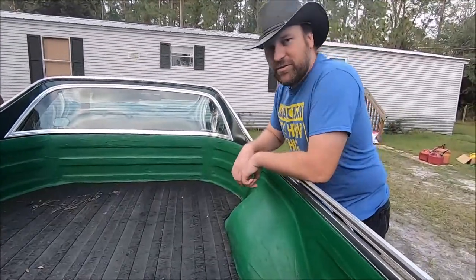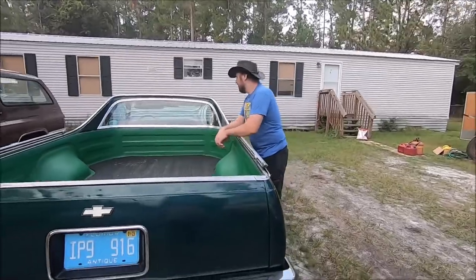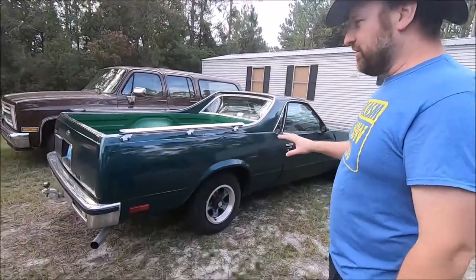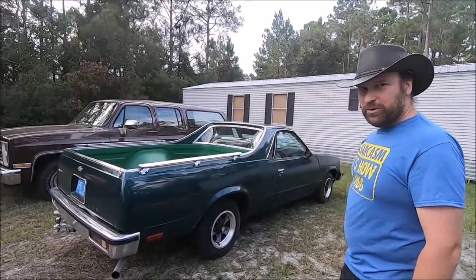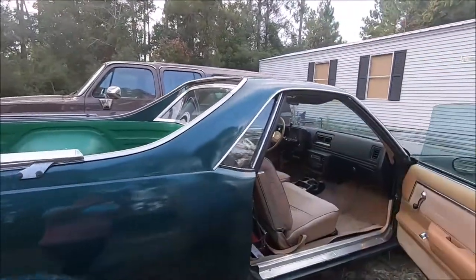It's great for just running around town and doing all kinds of light stuff. This particular model has been repainted and made to look a little nice as a daily driver. We haven't put a lot of work into it. The interior is where you really want to be in this, because it's pretty comfy.